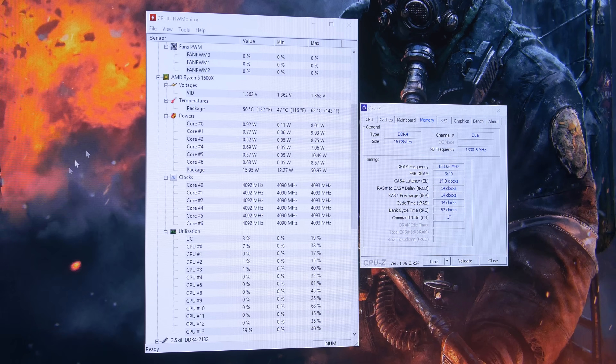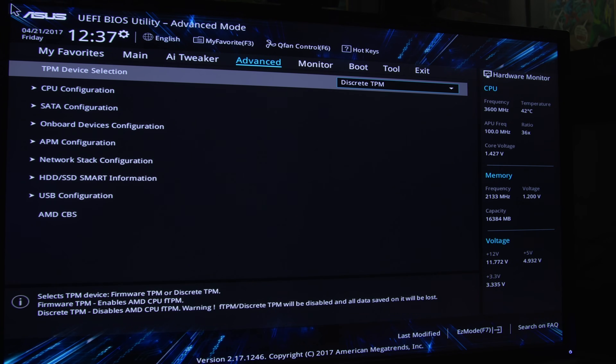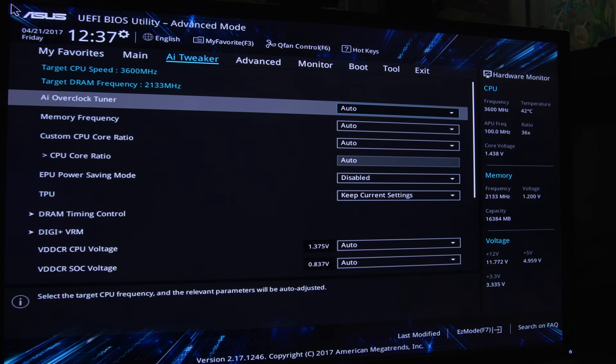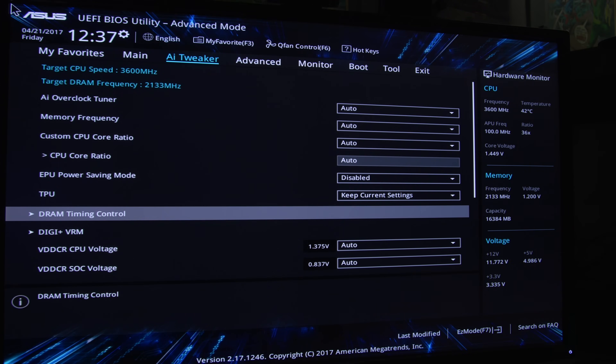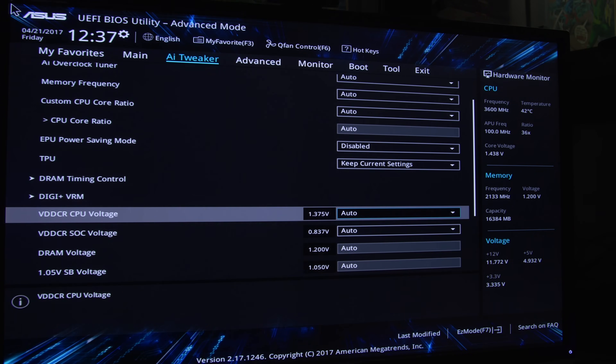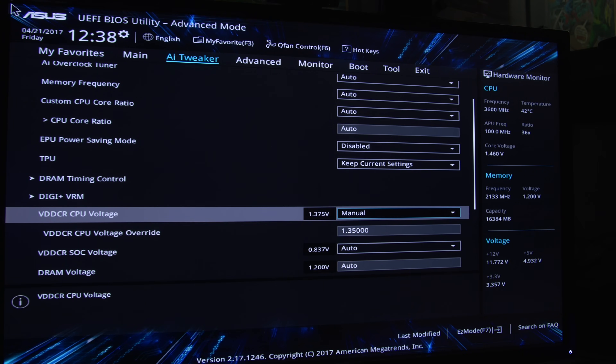I think on that note we can go ahead and switch over to our X370 chipset board and see if there is any difference at all. So here we are on the BIOS for the Prime X370 Pro motherboard. The UEFI looks strikingly similar to our B350 model — they're both ASUS boards. But look: there's an actual manual option for the Vcore, so you can just dial in the Vcore directly instead of being restricted to only setting an offset as we saw with the B350 board.